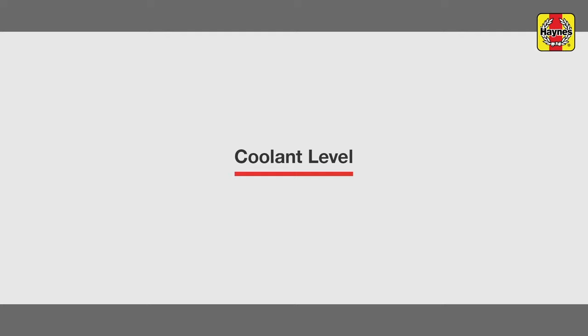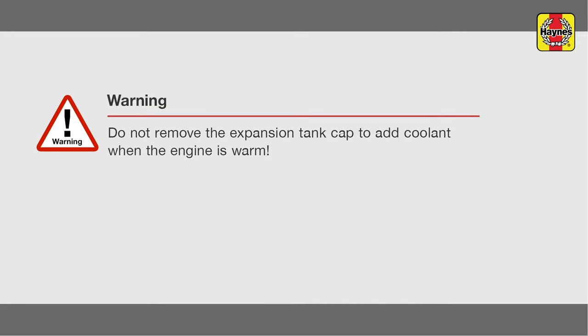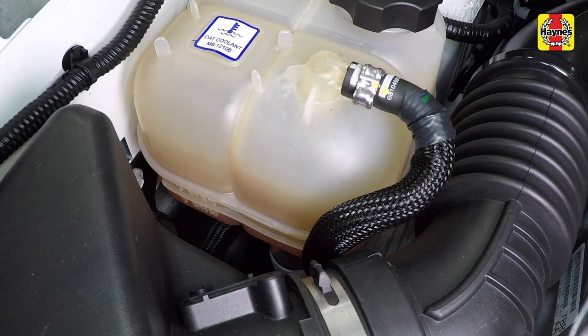Coolant level. A coolant expansion tank is located on the right side of the engine compartment and is connected by hoses to the radiator and cooling system. The coolant level will vary with the temperature of the engine. When the engine is cold, the coolant level should be at or slightly above the min mark on the tank. Once the engine has warmed, the coolant level should be at or near the max mark.